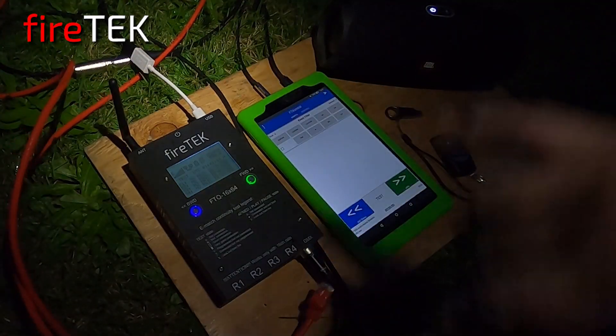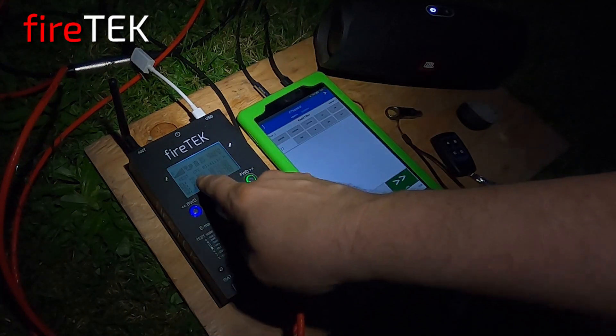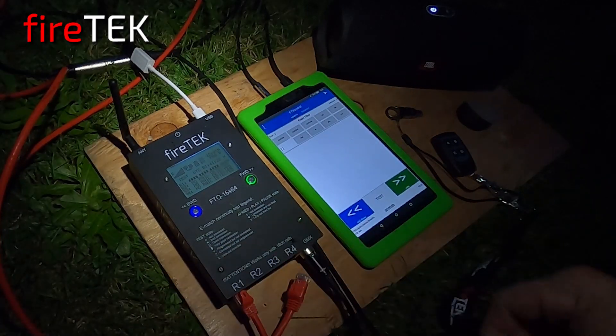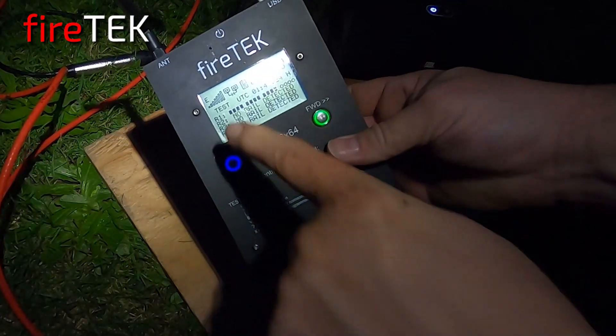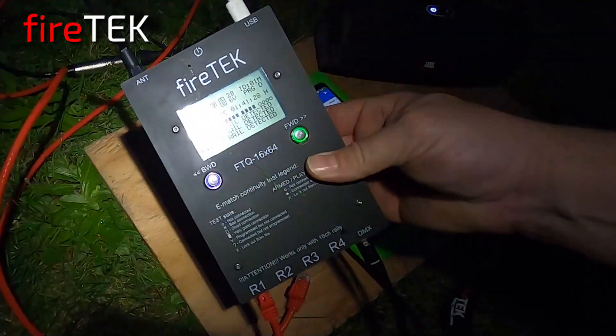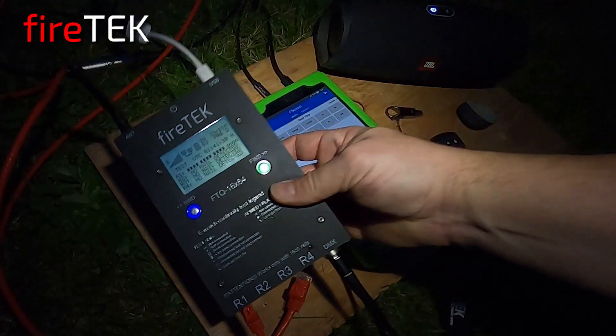Now we're going to plug in the rails. It's telling us no rail detected, no rail detected. So I'm going to plug in rail one, and there we've got solid boxes — that means we've got igniters on every programmed cue right now, and that's what we want to see.